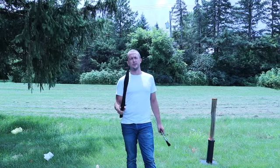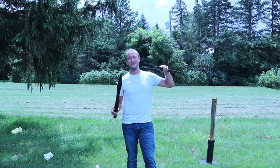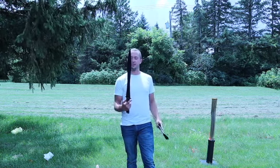We have a really cool Albion spatha in the video reviews section — it's got a longer blade like this too.